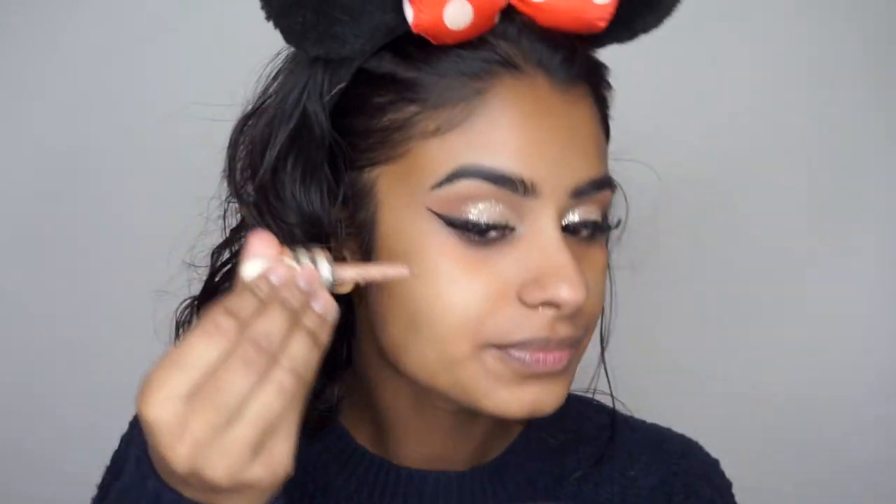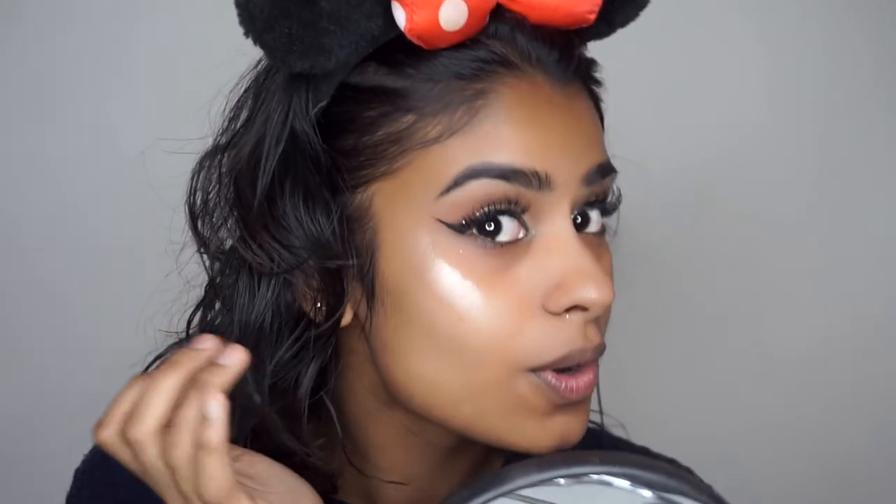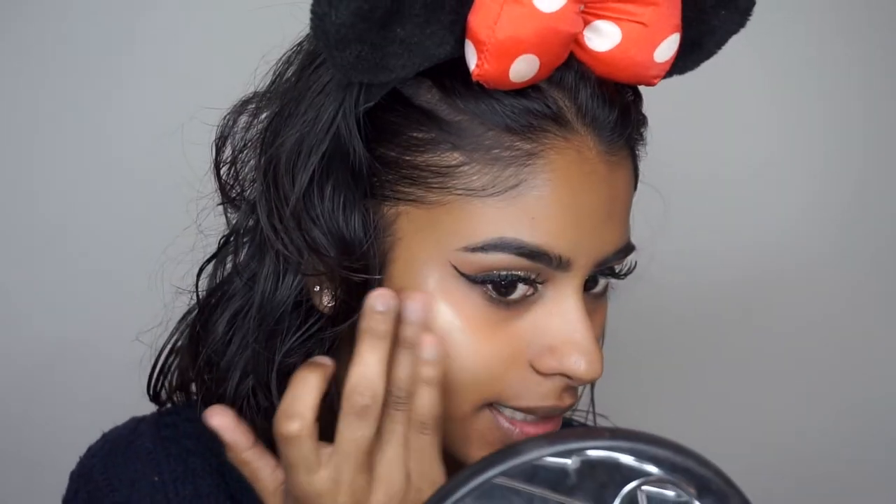I really want to glow for the holidays — like glow glow. I made my own DIY highlighter, so if you want to know how to make this, let me know and I will make a video about it. But if you have any liquid highlighter, you can use that before you apply your foundation.